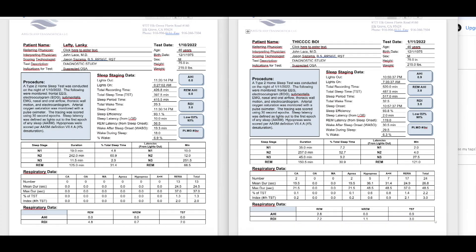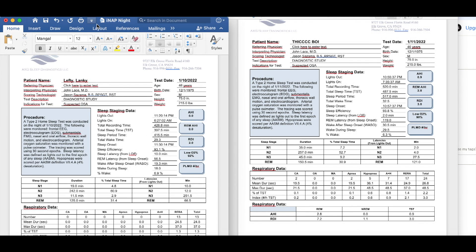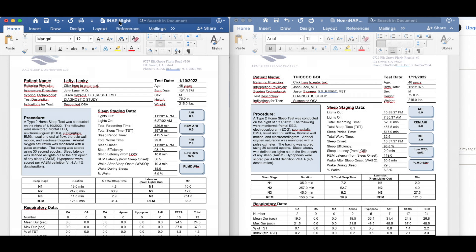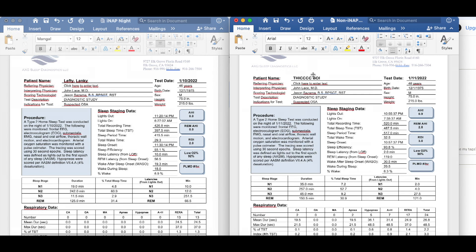All that suffering just to get to these data points. We have on January 10th the patient named Lanky Lefty, and the next day January 11th we have Thick Boy. Both of them are me. This first one on the left is the iNap night, and then we have the non-iNap night. Obviously I'm going to be thicker on the non-iNap night. Let's take a look at these numbers, and then I'm going to tell you something where I think I screwed up — my apologies.